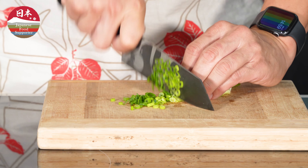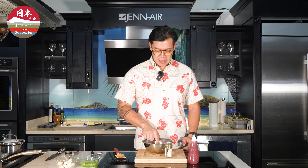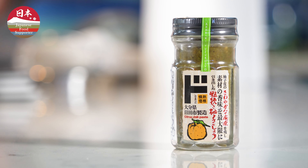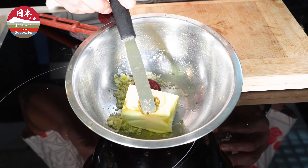Another ingredient we're going to need for this beautiful compound butter is some Japanese ume paste. And if you love natto as much as I do, you're not going to find a variety like they have here at Marokai or Don Quixote. I mean, look at this — two reefers full of all types of nattos, different sizes, different flavors. It's exceptional.